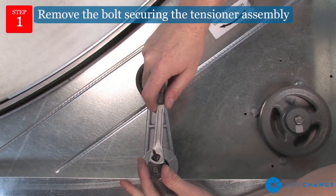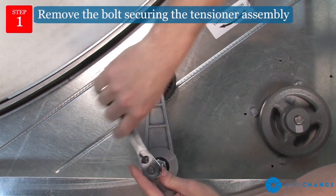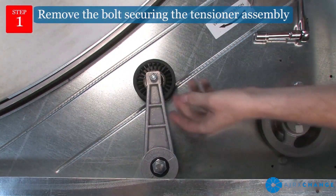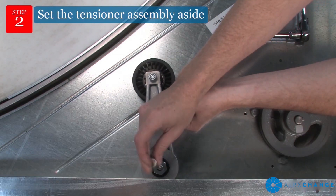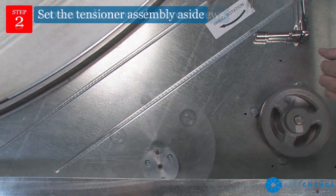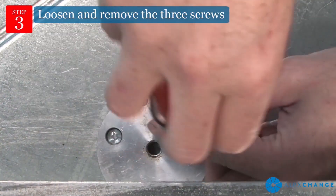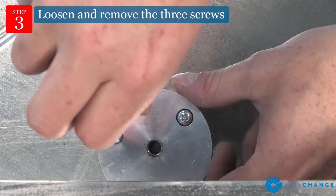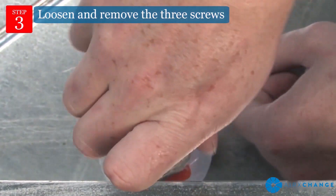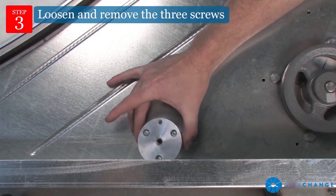If a tensioner is installed, remove the bolt securing the tensioner assembly and set the assembly aside. Loosen and remove the three screws securing the tensioner base. Neither the tensioner assembly nor the base will be reused.